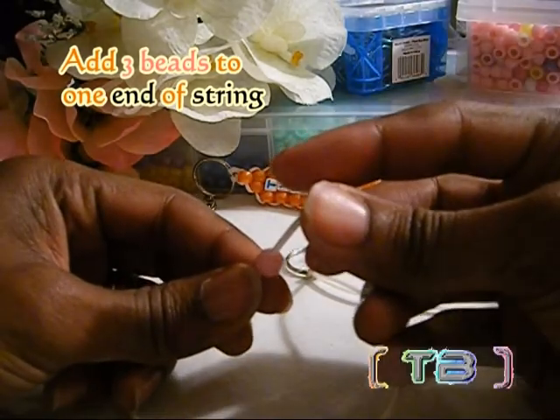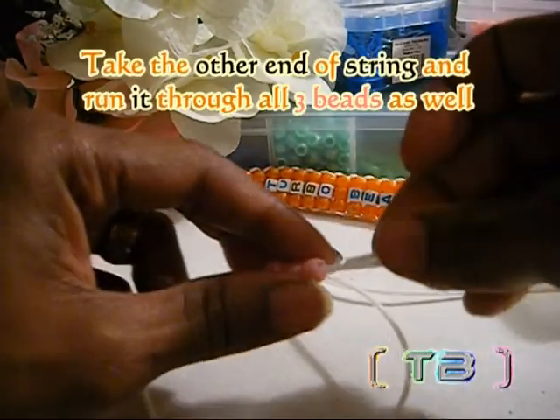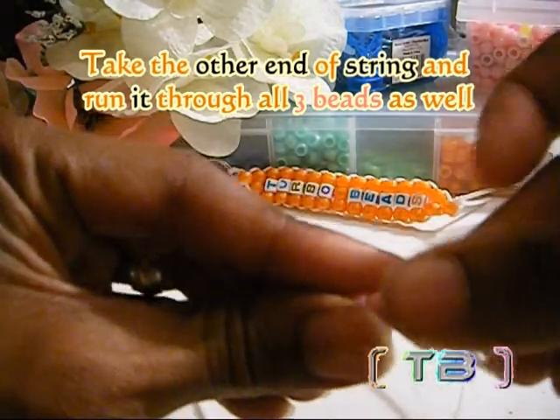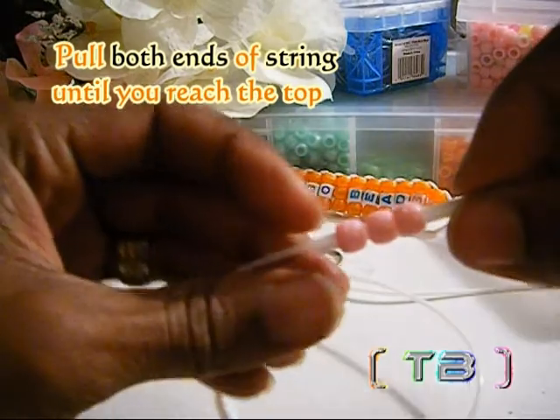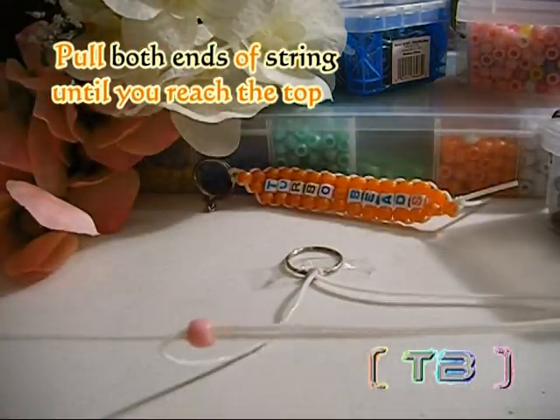To lace on a row of beads, you're going to take your string and add three beads to the string. Now you're going to take the other end of string and run those through all three beads as well, going in the opposite direction. Pull both ends of the string evenly and tight until you have reached the top.